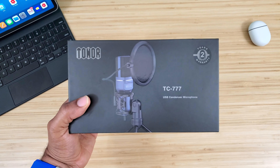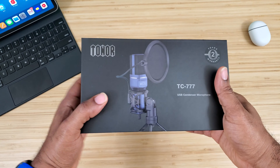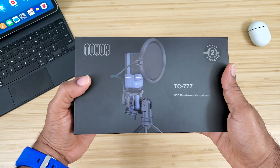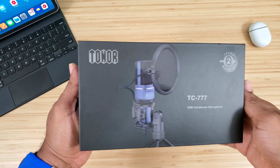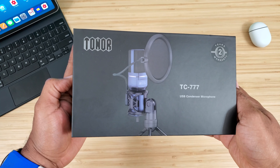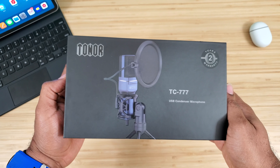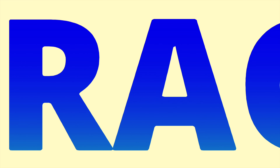What's up guys, Average Tech Guy here. Today we're back with more tech and more reviews. This time we're gonna be looking at the TC 777 by the company Toner — it's a USB condenser microphone, and today we want to see if this thing is one of the best out there for the budget price tag.